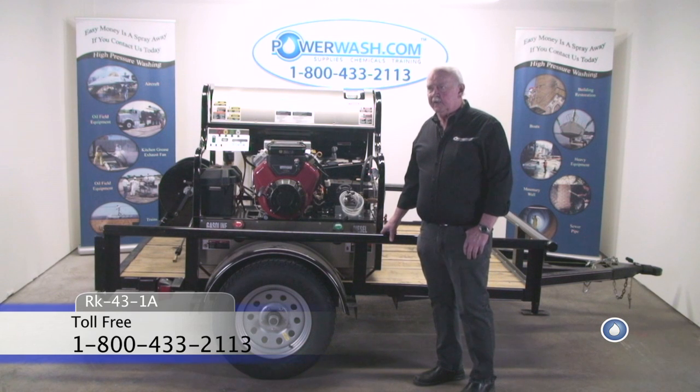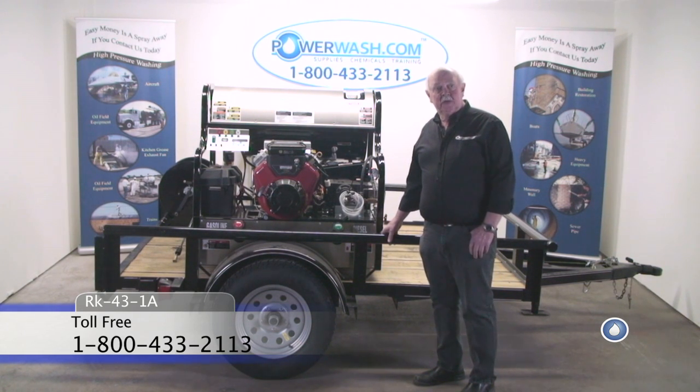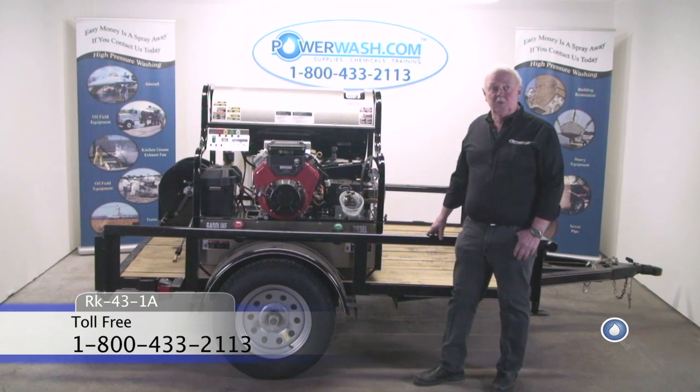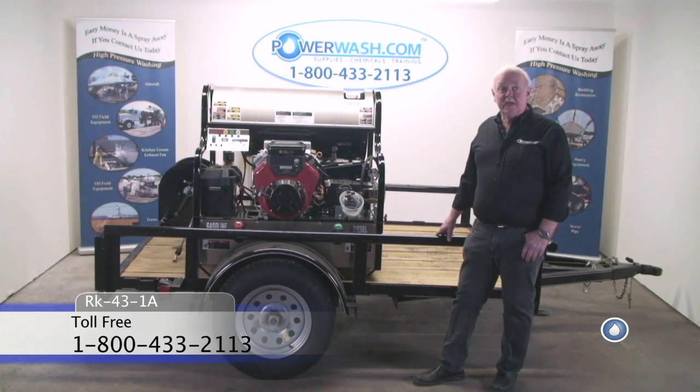This particular configuration — the single axle trailer unit — is available with any gasoline engine machine that we sell.